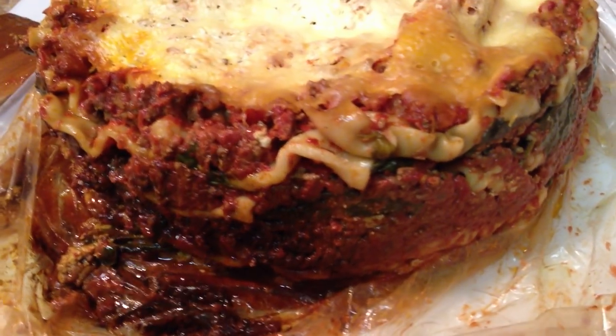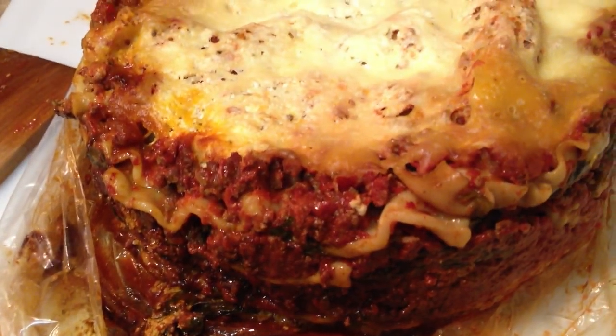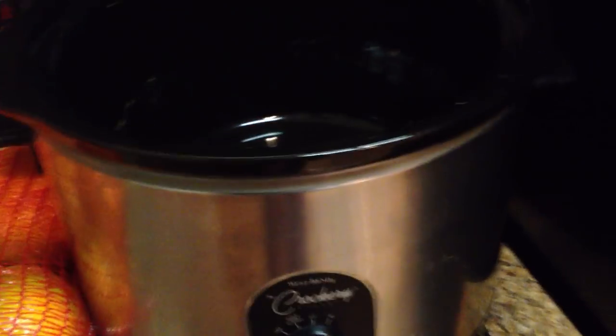This is my first ever crock pot lasagna. I had it in this crock pot — look how clean it is. I just took it out.